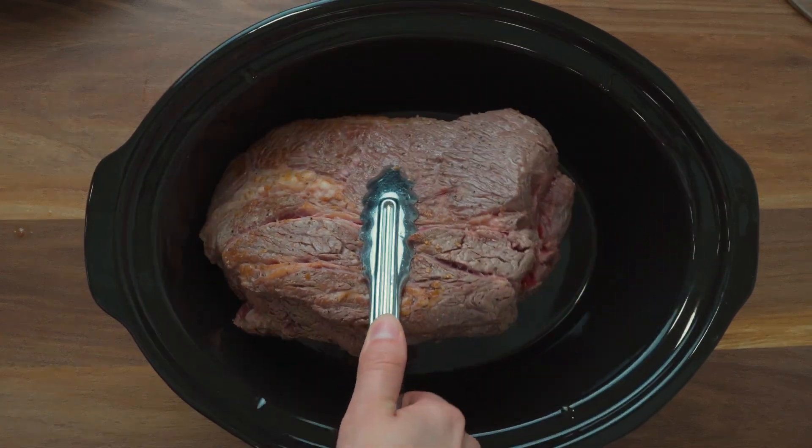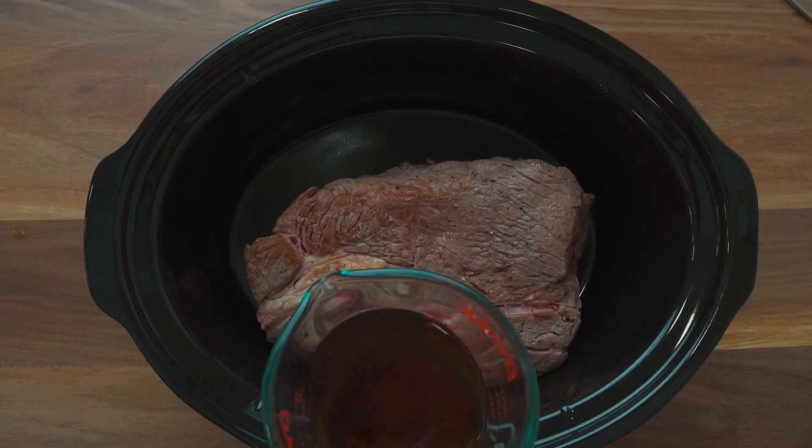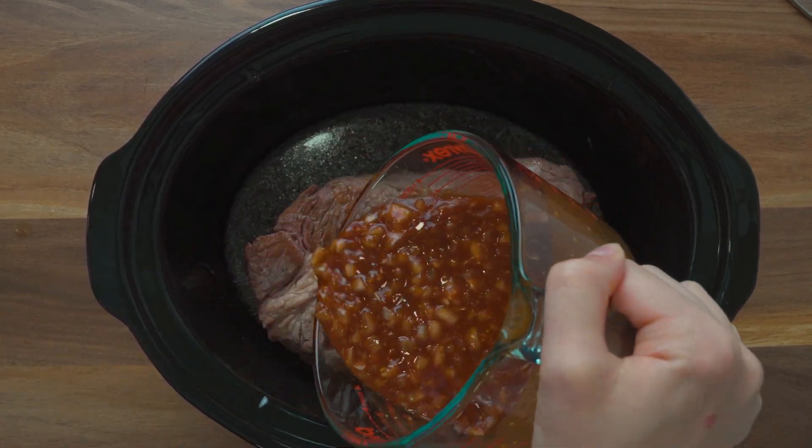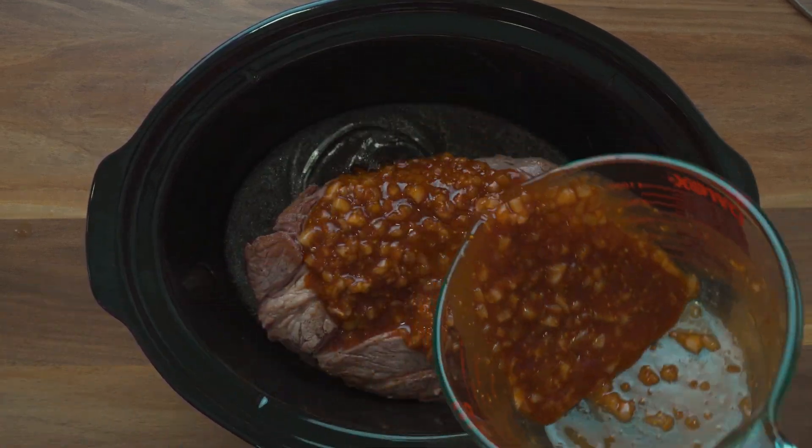Next, put the chuck roast in the Crock-Pot and pour over some beef stock. Add in the homemade barbecue sauce, put the lid on, set the timer, and the temp.